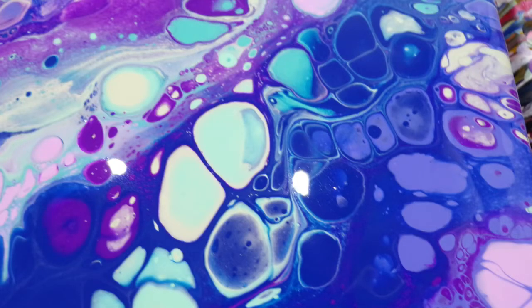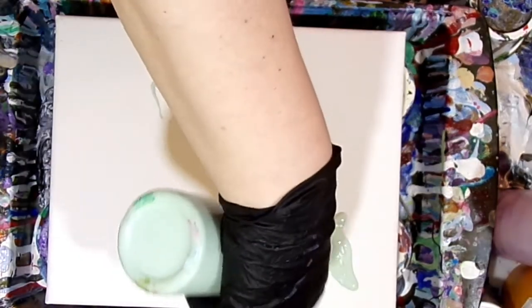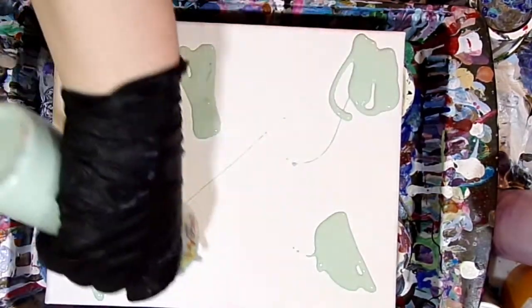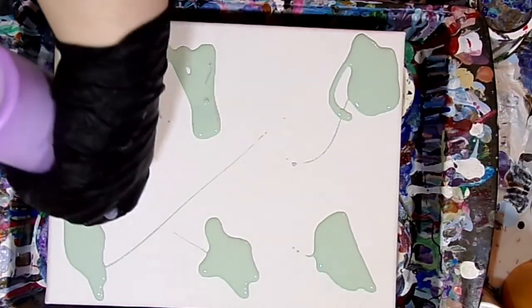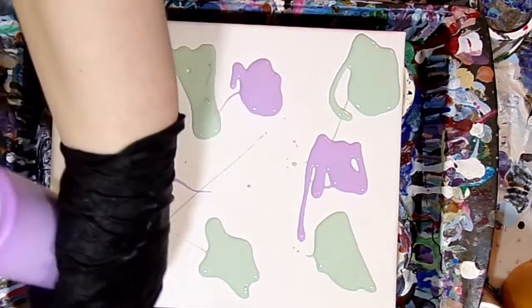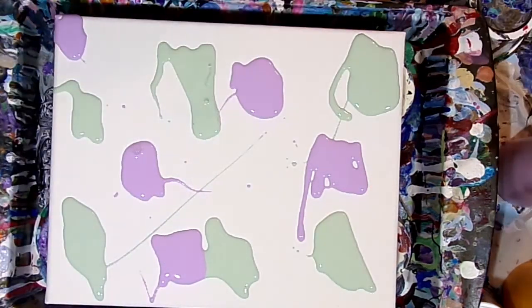Hello everyone and welcome to Whimsy Creek Art. My name is Megan and today we're going to do a whimsy swipe. This is a swipe technique that I kind of developed myself and have been calling it a whimsy swipe. It's just a swipe with a palette knife where I put colors down kind of at random and then swipe randomly across the canvas — that's where the name Whimsy Swipe came from.